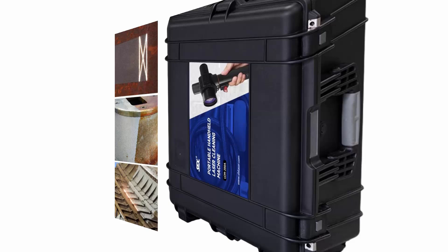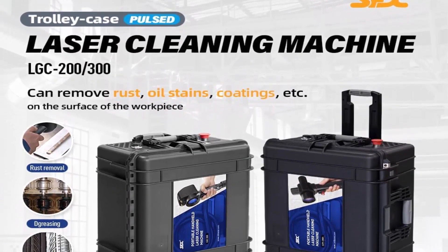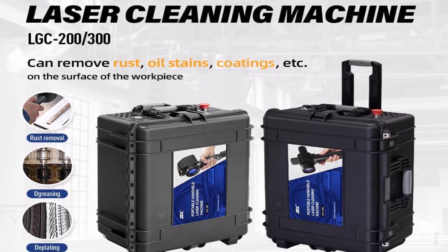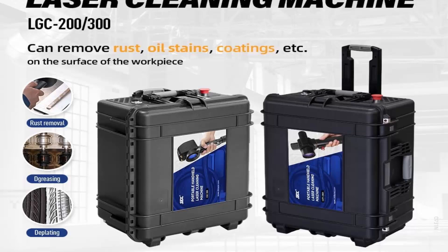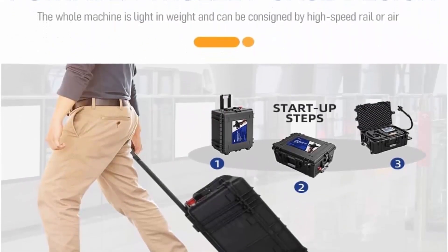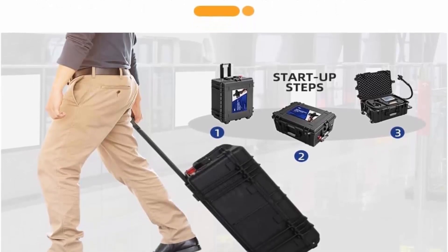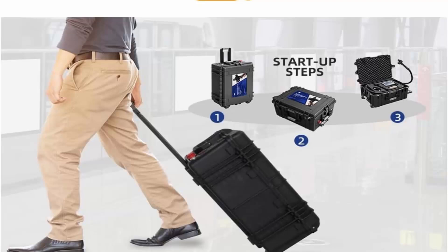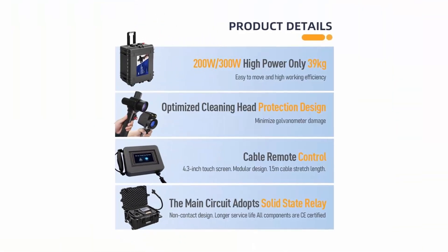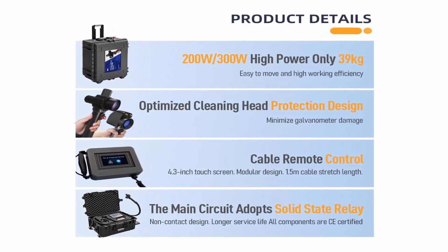Introduction: Util's Pulsed Laser Cleaning Machine is an environmentally friendly choice for cleaning rust on metal, oil, painting, graffiti, etc. Laser type: pulsed. Cable length: 5M. Cooling method: air cooled. Average output power: greater than 200 Watt. Weight: 86 lb. Dimension: 26×20×13 inch.